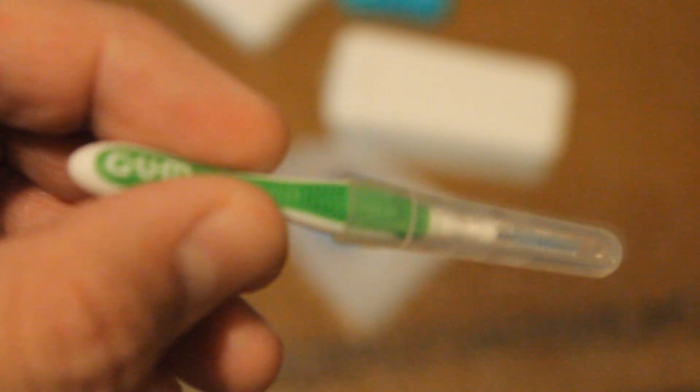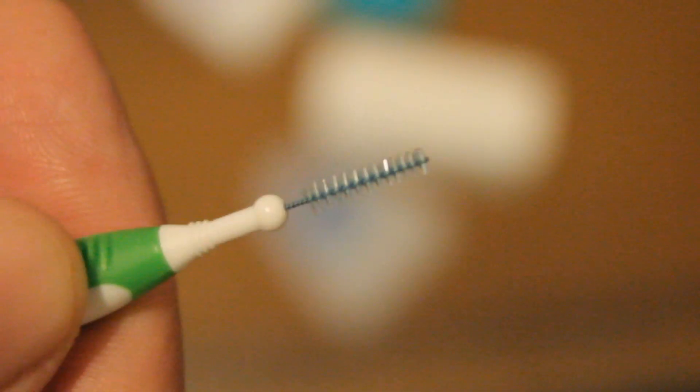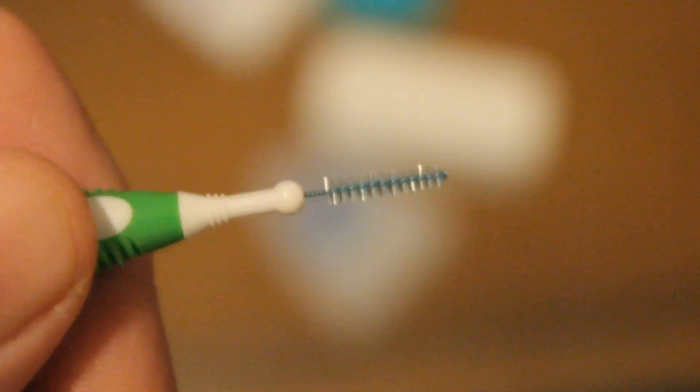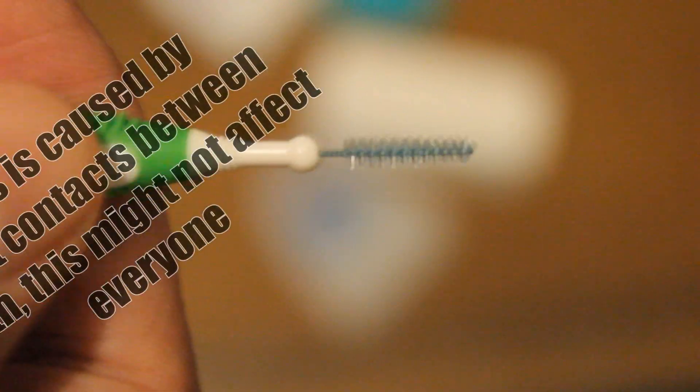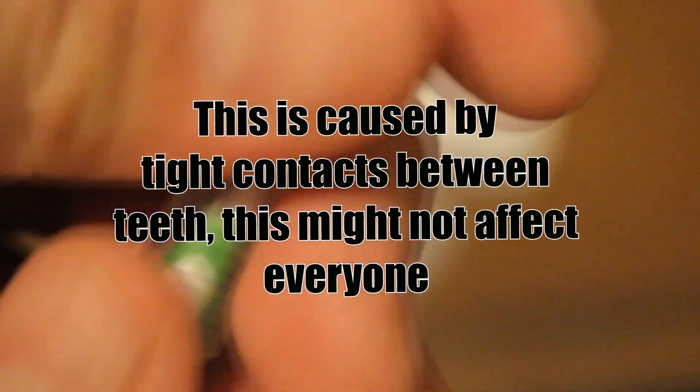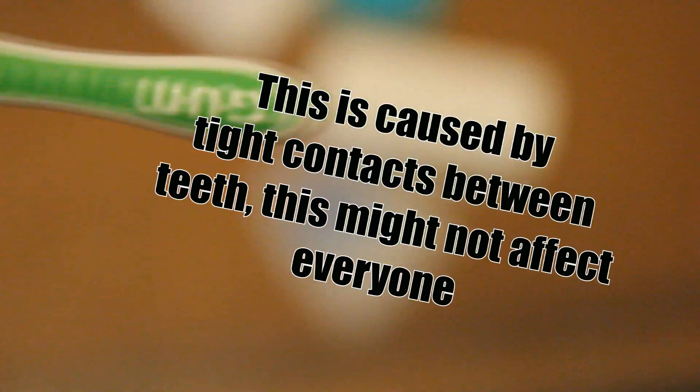This is a weird gummula thing. It's by a brand called Gum, and it's supposed to be a floss. Sorry, focus is horrendous. It's supposed to be a floss, but to be honest I can't really get it between my teeth. I have to almost screw it like doing a screwdriver, which really I don't like. I dislike this thing. I would not recommend this to anybody.